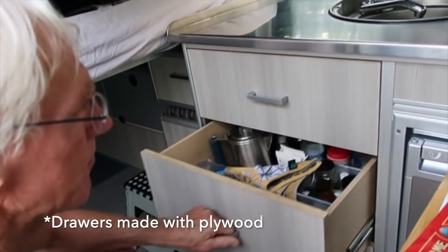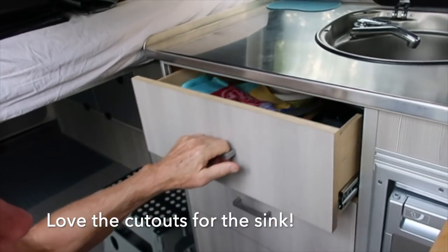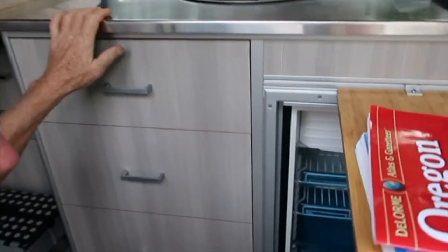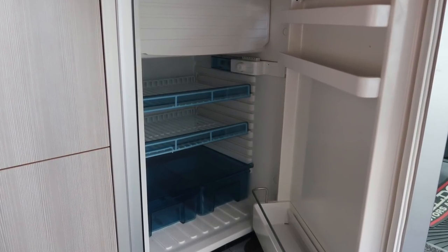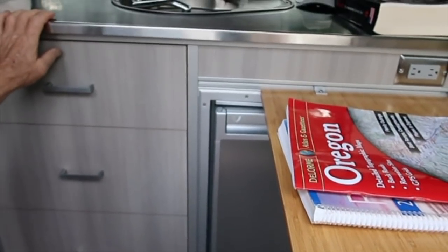I've got pull-out drawers. This is an upper area too. I have just your typical four-and-a-half-cubic foot refrigerator — empty right now because I just cleaned it up. I just got back from the Sawtooth.